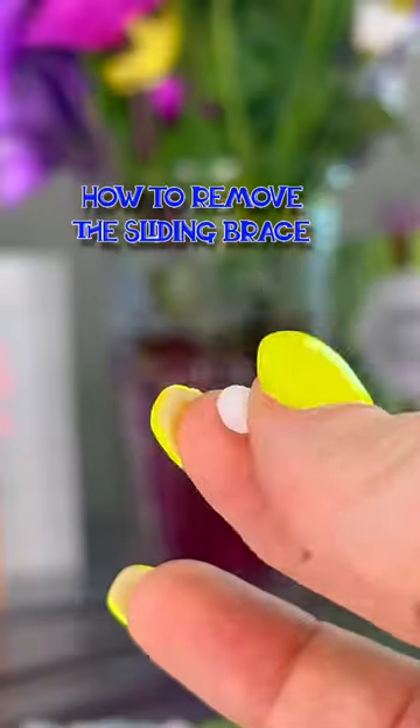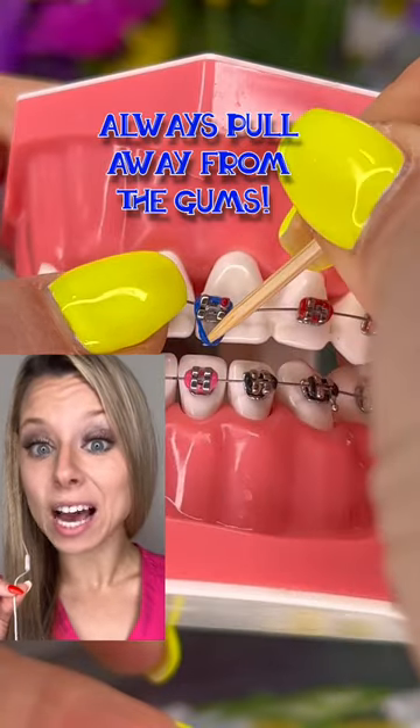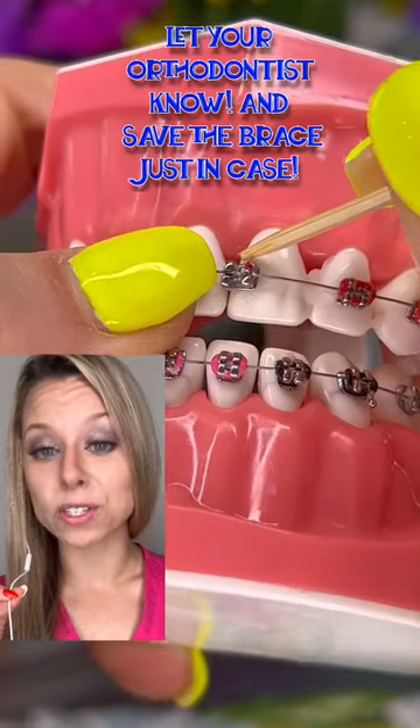So you have a broken bracket and wax didn't work for you. Here's what you can do. You can have a friend or family member help you carefully remove the color tie using a toothpick. Make sure to pull away from the gum so you don't get poked, and remove it from all four corners of the bracket.